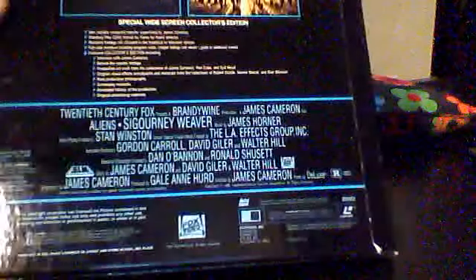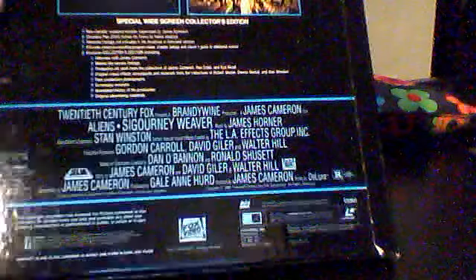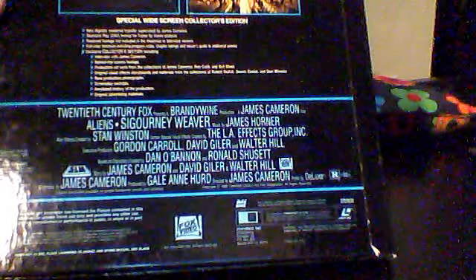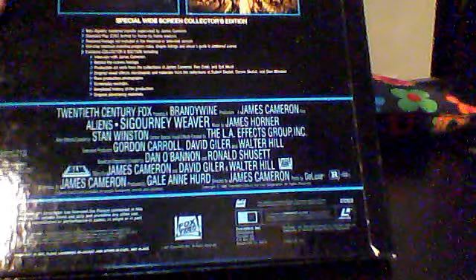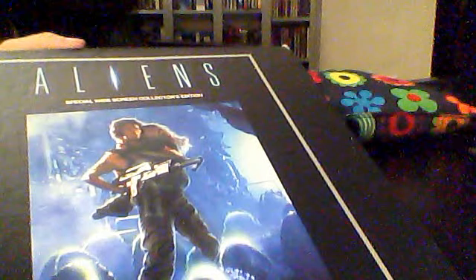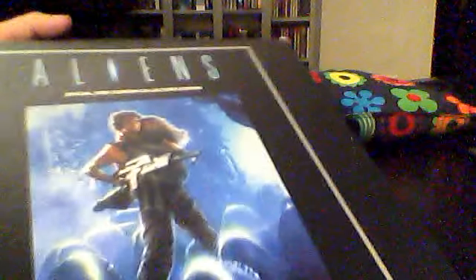I have read somewhere that this release is subject to laser rot — something that afflicts Laserdiscs and renders them unplayable. My edition doesn't have it; it's rot-free. I've watched it back to back and there's no trouble with it. But if you want to get this, be extra careful about that, since the problem isn't visible to the naked eye — you'd actually need to play it.